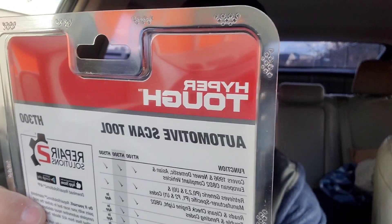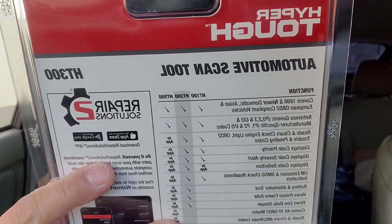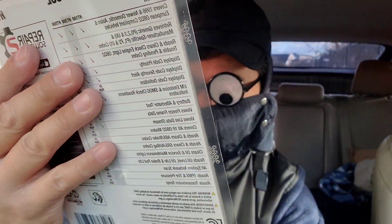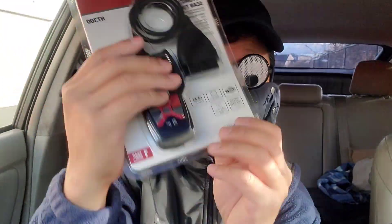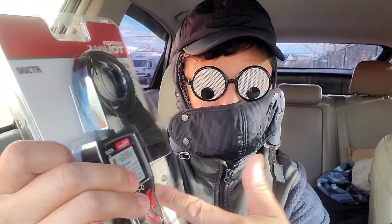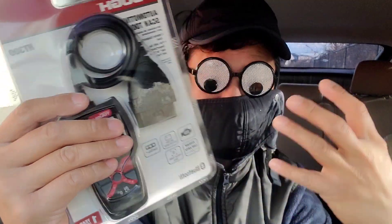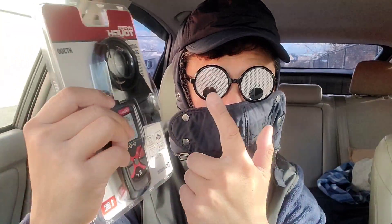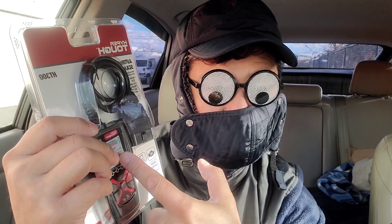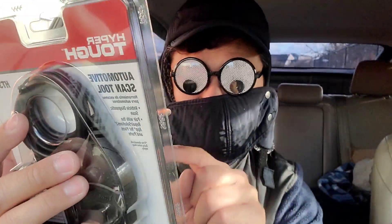It's a vehicle diagnostic scan tool with repair features. It covers check engine light, battery system checks, live stream data, freeze frame data, and comes with a one-year warranty. I got this for about $50 at Walmart. To be honest, I personally think it's a little bit expensive, particularly for an OBD2 scanner at Walmart.